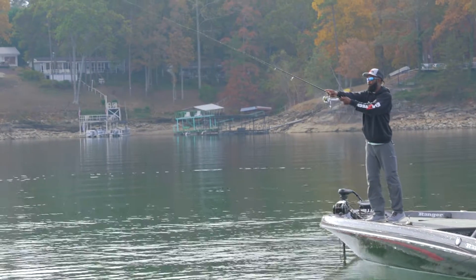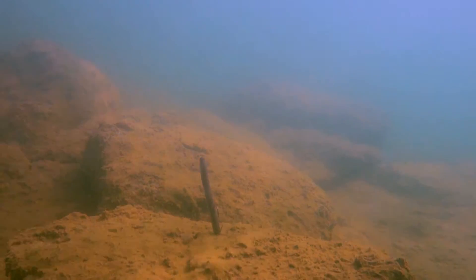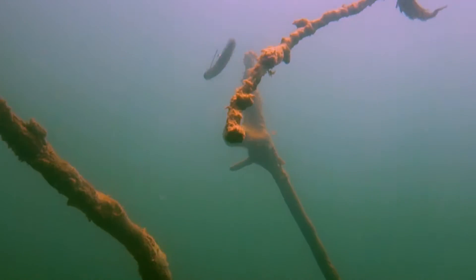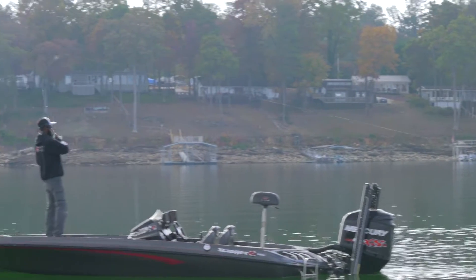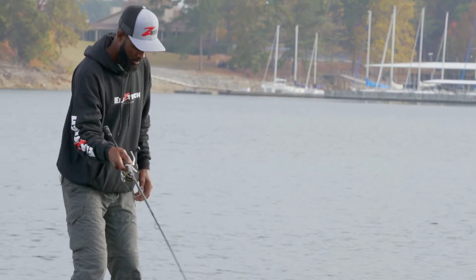After casting, Brian leaves the bail open, allowing the bait to free fall to the brush pile. Once the line stops spooling, he engages the reel and slowly drags the weedless TRD rig through the tree limbs. The buoyant Elaztech material of the Big TRD causes the bait to stand up off the bottom, resulting in a very lifelike appearance. The weed guard on the Shroom jig head keeps the TRD from getting hung in tree limbs or other bottom hangs. As the TRD falls off a limb, a fish grabs the bait. Brian reels down and pulls hard with his drag set tight, moving the fish away from the cover quickly and out into open water. With the fish in open water, Brian adjusts his drag and after a few quick runs, lands a healthy four-pound spot.